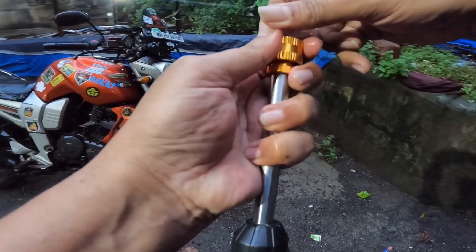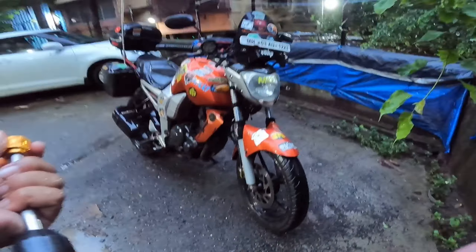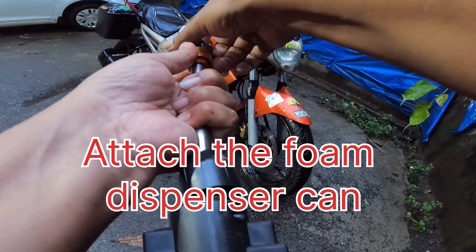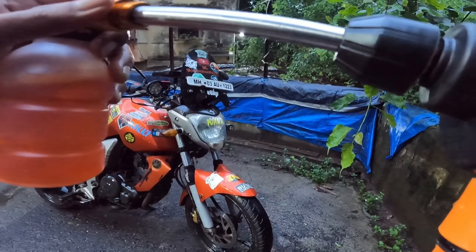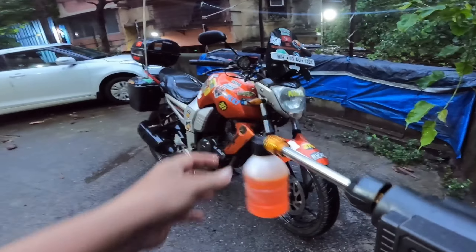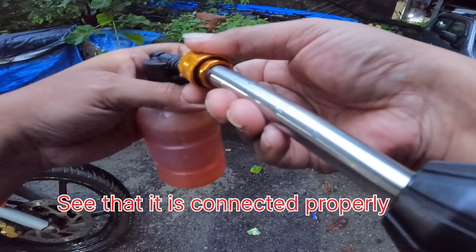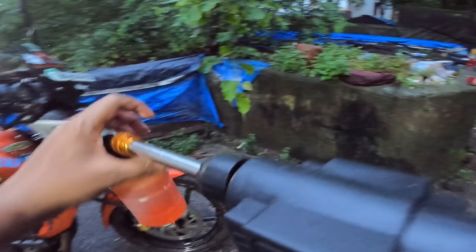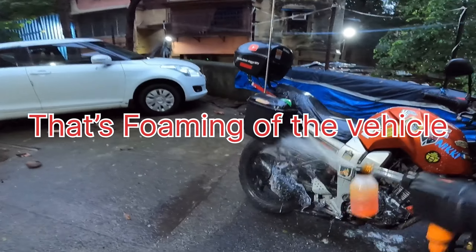Remove the nozzle — pull back the nozzle, pull back and attach the foam dispenser. Until it is locked, don't leave it. As you can see it is not locked properly, so we put it in properly. This is how we foam the vehicle.